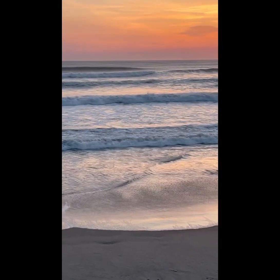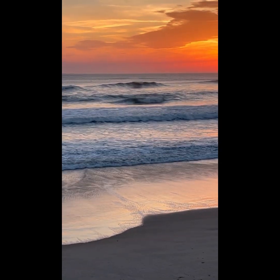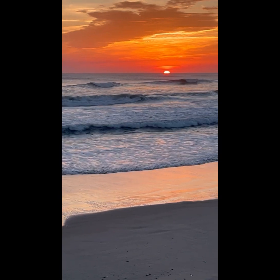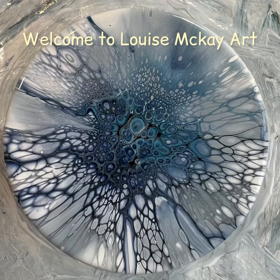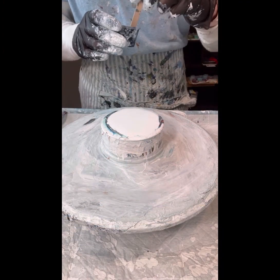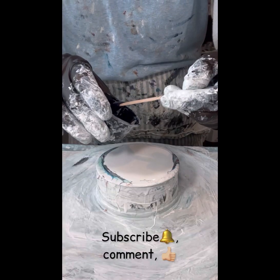Hi everyone, it's Louise with Louise McKay Art and I'm presenting today a theme from the sea with a collaboration between myself and my neighbor up the street who created a really cool ocean ship steering wheel themed clock. Here's the face portion that I created using the bloom technique, and here is the final creation incorporating that face into the clock. I'm going to voice over a lot of this because my heater is on and it's drowning out a lot of what I'm saying.